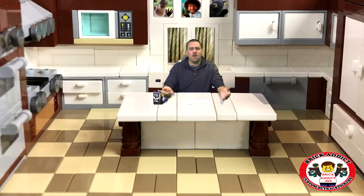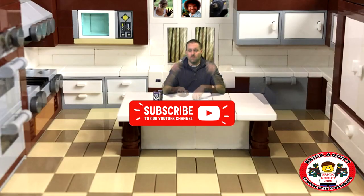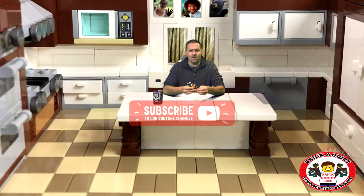Right now, I am coming to you from my kitchen. I'm getting ready to do some cooking. I figured I'd sit here at my counter. We're going to be doing a lot of green screen stuff, kind of like we are right now. One of the cool things, though, is I'm going to be showing you guys how to green screen.